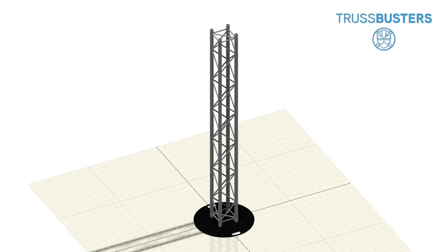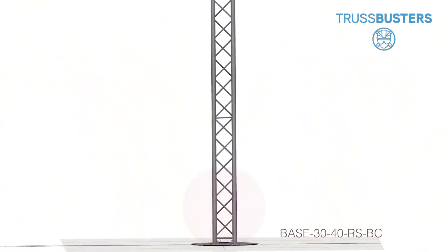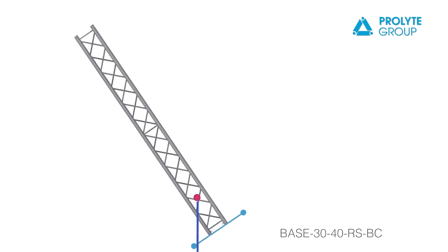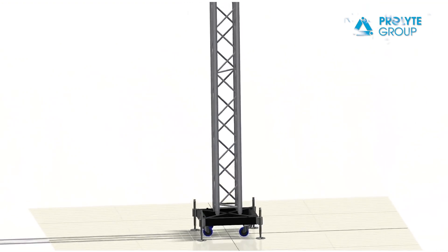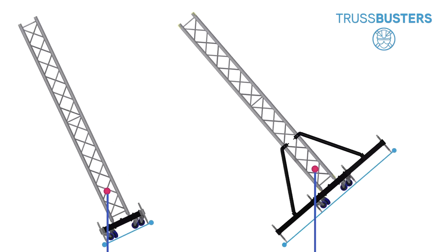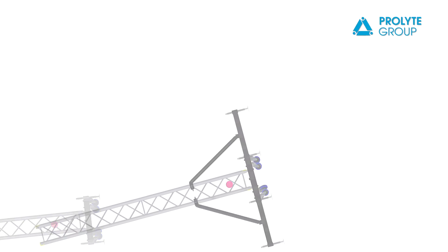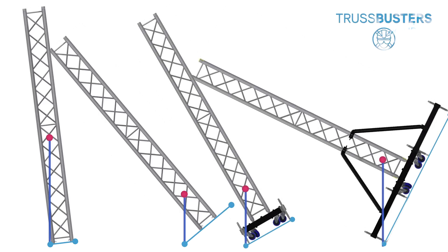We can notice that when using a larger and heavier base, like the steel base plate, the position of the center of gravity lowers substantially, making our system way more stable. The role of the center of gravity can be highlighted even better when simulating a ground support base with short or long outriggers. To conclude, a low center of gravity and a large base will normally result in a safe and stable system.